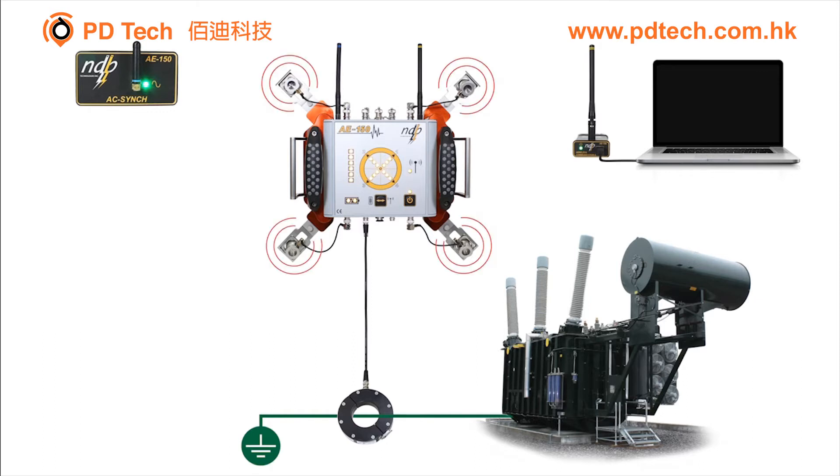Acoustic waves are generated by PD inside the transformer and will be measured by the system's four acoustic emission sensors. Electromagnetic PD waves are coupled to the transformer tank and will flow towards ground; these PD signals are measured by the AE-150 through the HFCT type sensor. The measured PD is then correlated to power line frequency through the use of wireless phase synchronization modules. The computer will then retrieve data and generate a detailed report.